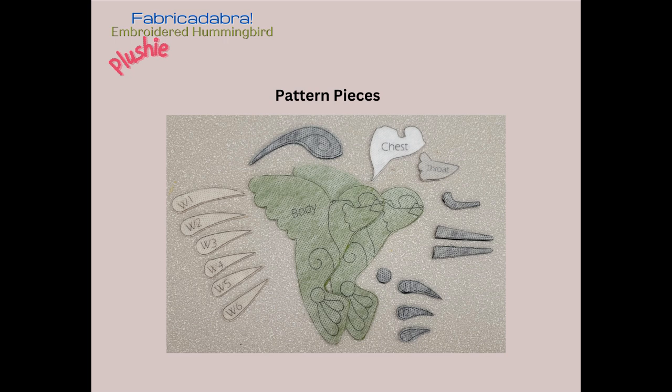This is what the pattern pieces will look like when you finish cutting them out. You have one wing cap, a chest, a throat, an eye strip, and a tail feather dot. You also have two body pieces and two beak pieces that are exactly alike. Then you have your three tail feathers, which are slightly different sizes, and then six wing feathers, which are also slightly different sizes and shapes.